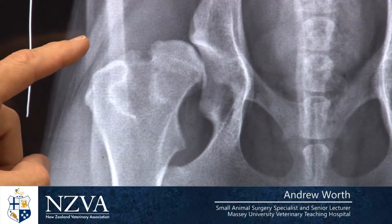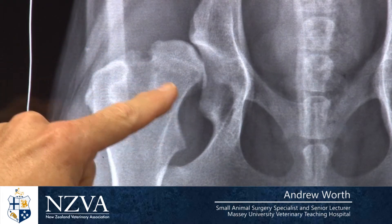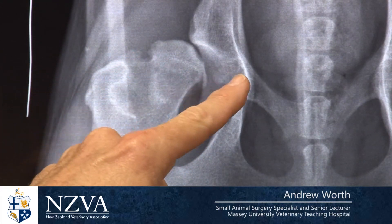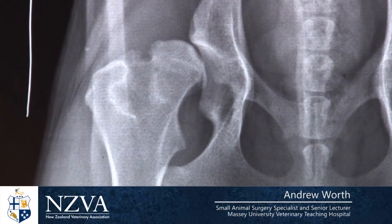This x-ray shows a dog with the typical signs of arthritis of the hip — there's new bone formation, and you can see the hip is poorly fitting. It is a loose hip. The femoral head has moved away from the socket, and that's where hip dysplasia starts: laxity or looseness of the hip leading to arthritic change.